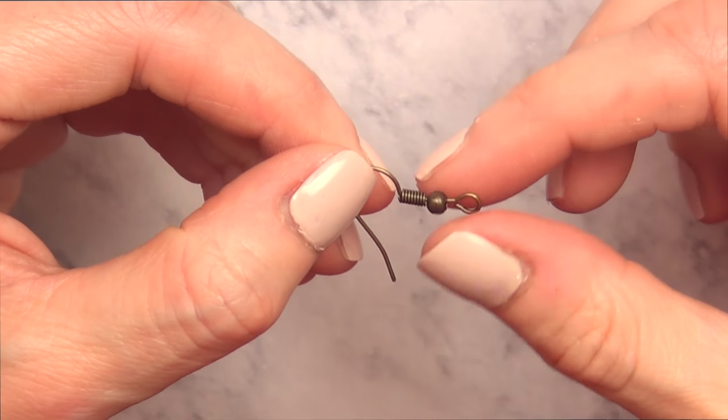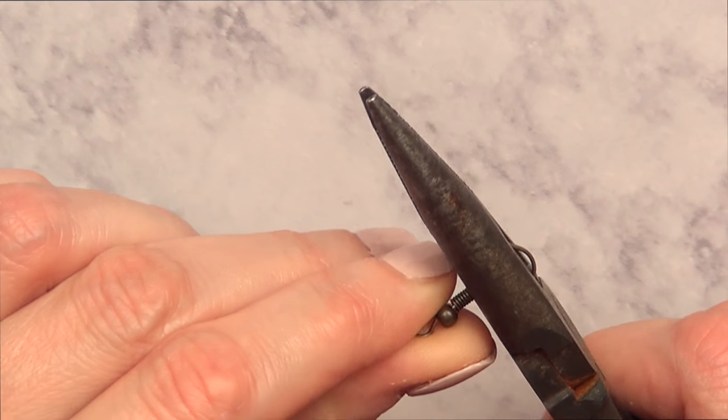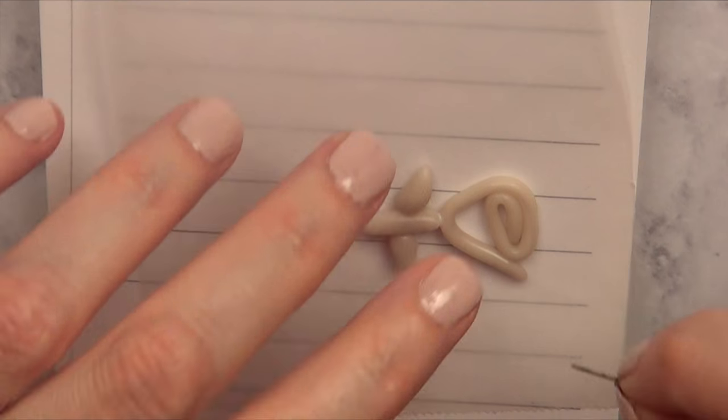I'm going to be making two necklaces. I'm just going to take some ear wire, remove that part with my pliers, and make my rose a charm by doing that.